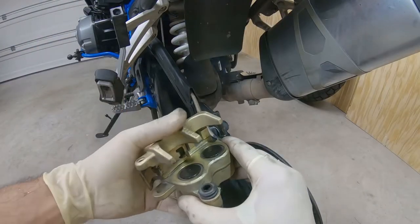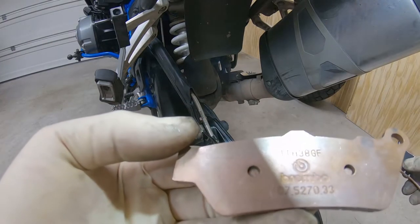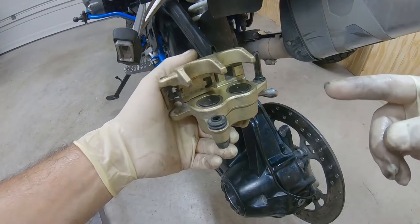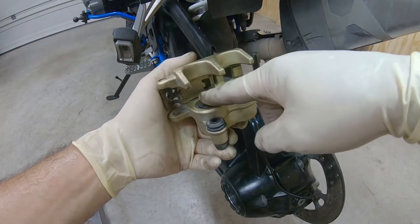Right here — this is the part number. So now we have the brake caliper clean and the cylinders ready.